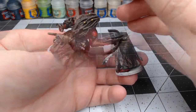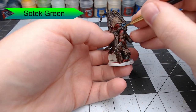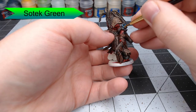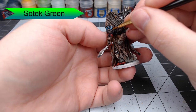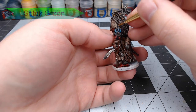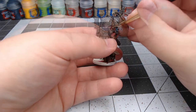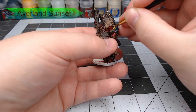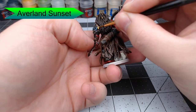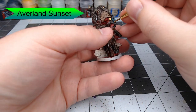Now we're going to use Sotek Green to paint certain details on the tiki head on his left arm. Once that's dried, we're going to use Averland Sunset to pick out the other details that we didn't paint with the blue. Our goal is to make it look like paint over wood, so we're not going to paint the entire surface — we're going to leave the edges brown still.